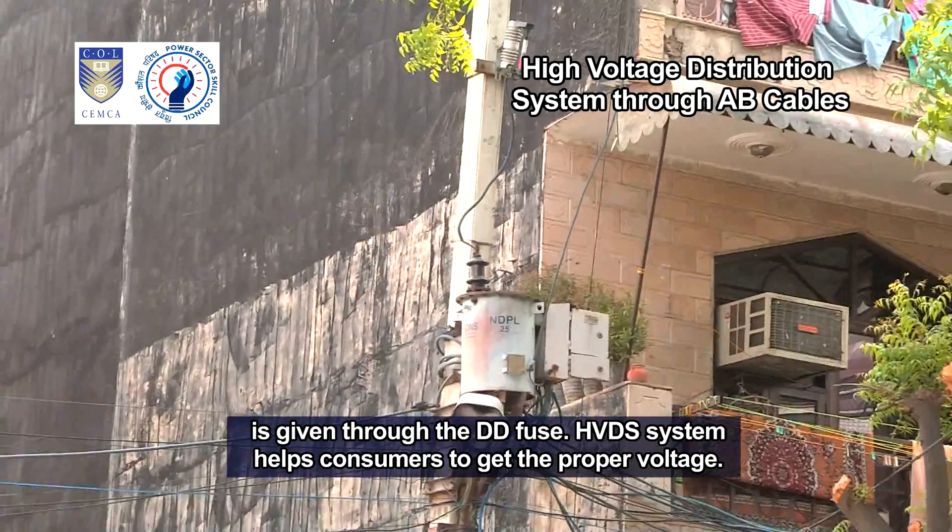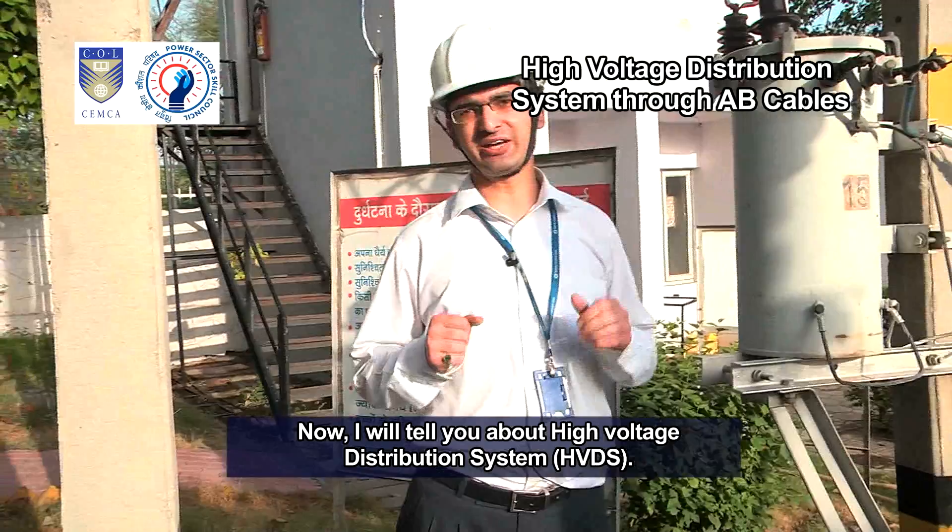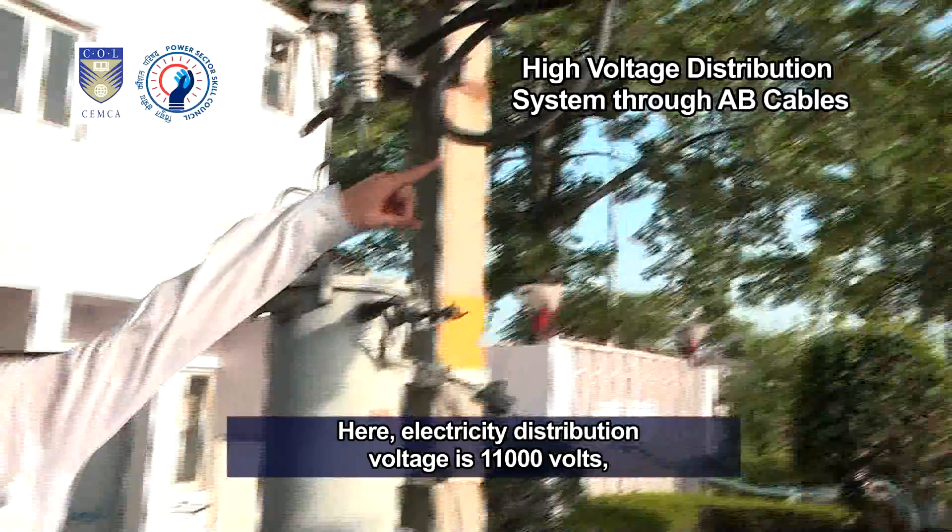The HVDS system helps consumers to get the proper voltage. Hence, the aggregate technical and commercial, AT&C, losses are minimized. Now I will tell you about the high voltage distribution system, HVDS, in detail.